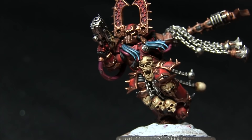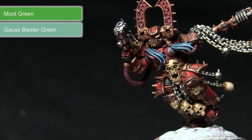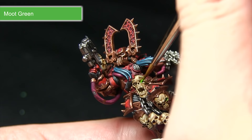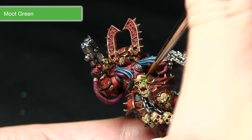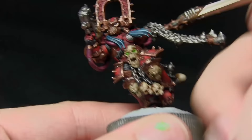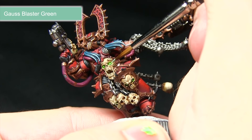The next step is to paint the glowing eyes on the miniature — this includes the mask, the skull on the waist, and also the two skulls on the knee pads. We're starting off with a base coat of Moot Green followed by a highlight of Gauss Blaster Green. Make sure you thoroughly clean your water and brushes so you don't get metallic flakes from the previous steps mixed in. Thoroughly paint inside the eye socket — if you over-spill it just gives a nice green glowing effect. Then pick out the eye itself with Gauss Blaster Green using just a very small dot in the middle to simulate light emanating from the center.